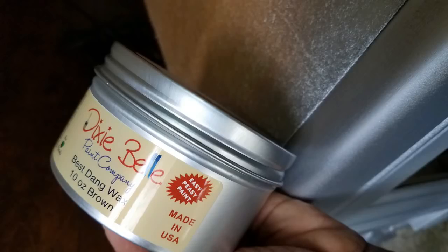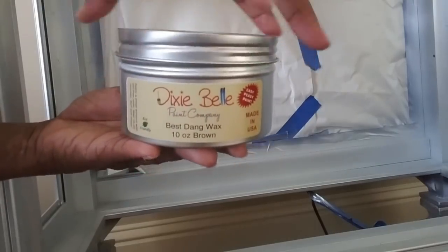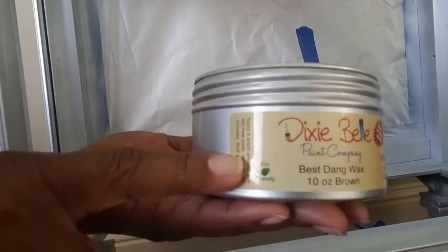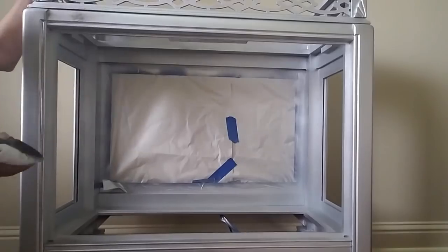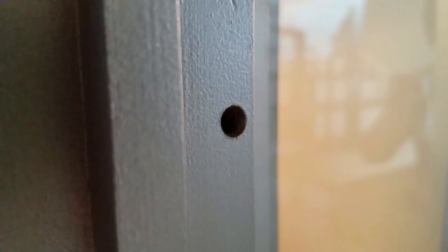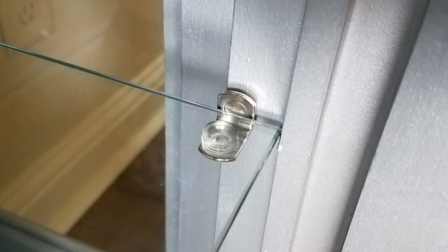This is my first time using the Dixie Belle Best Dang Wax in dark brown — it also comes in clear. I am in love with this wax. I love how easy it opens and it is eco-friendly because it is so soft and creamy. I'm going to put my finger inside just so you'll see — isn't that amazing? That makes it easy to apply and quick to dry. I'll be sharing more of the Dixie Belle products with you. I say goodbye to brass and bronze and hello to nickel or chrome, just to complete my look.